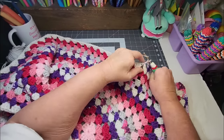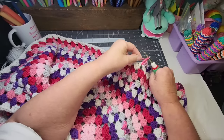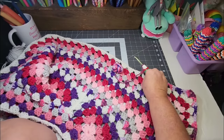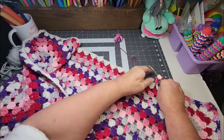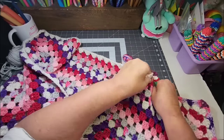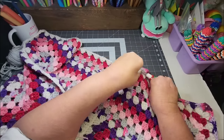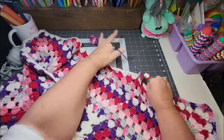Somebody asked what crochet project I want to try that I haven't tried. I want to do the corner to corner blanket. I've never done one. I attempted to do the little triangles to make the square, but I couldn't see well enough to understand what I was supposed to be doing. So I need to revisit that. I would like to do a corner to corner blanket one day — maybe start with a solid color first, and then one day do one with a graph in it. That's on my radar and might be one of my monthly projects.